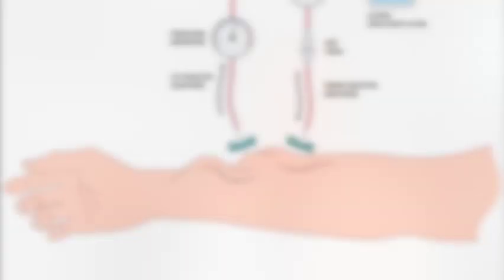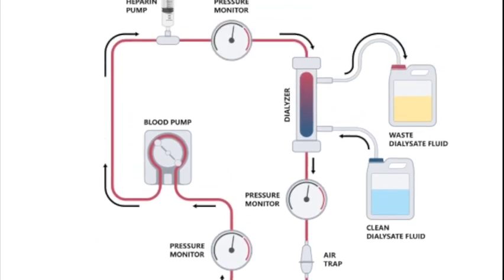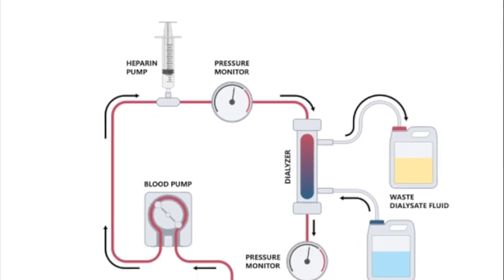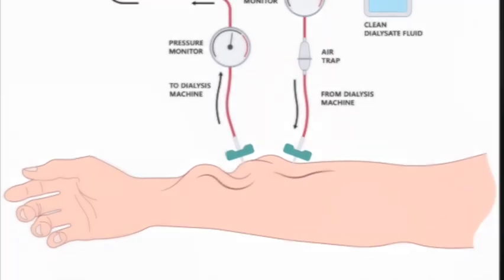One of the services we provide here at Hill Vascular is hemodialysis access. This is how patients on hemodialysis have their blood taken from the body so that it can go into a dialysis machine, be washed — taking out the toxins and waste products — and then brought back and introduced into the vascular system. We like to create vascular access using one's own natural tissues, namely the veins and the arteries.